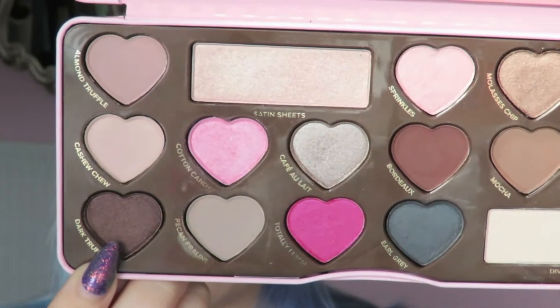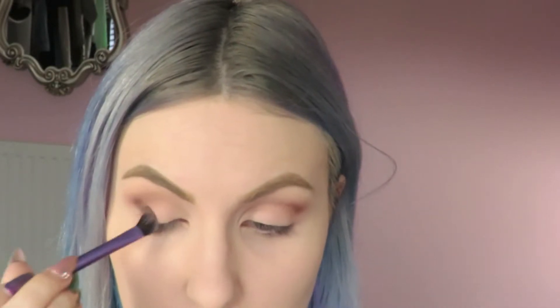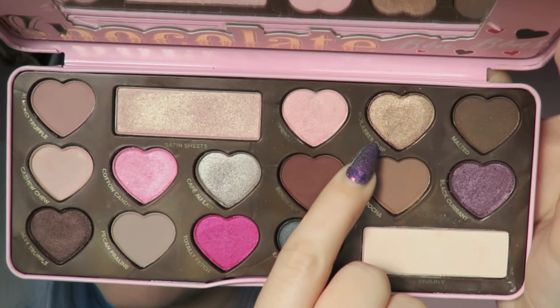Now I'm applying Dark Truffle to the outer half of my eyelid using a Real Techniques base shadow brush — the same one I used in the crease, just wiped off between applications to save on using too many brushes. I'm then going to apply Molasses Chip to the rest of my eyelid. This shade is just stunning, it's one of my favourites in the palette, and I'm going to meet it up with Dark Truffle and blend the two together.